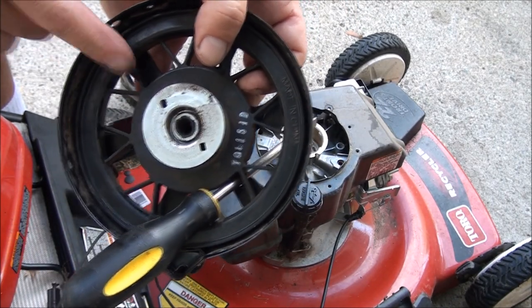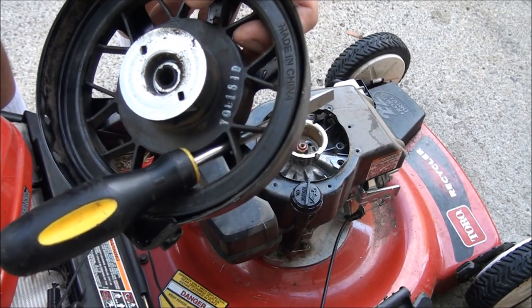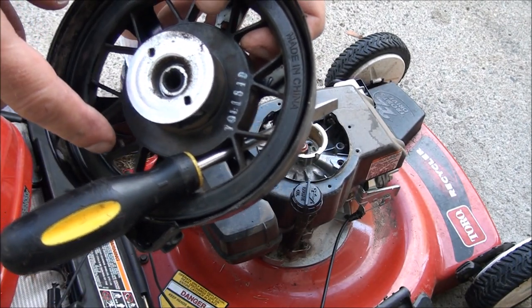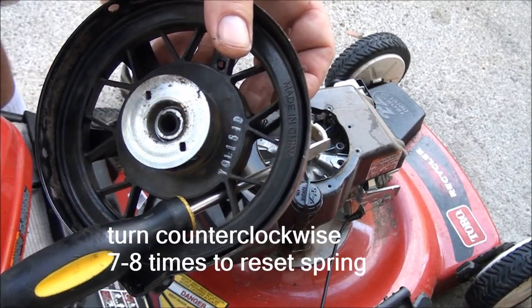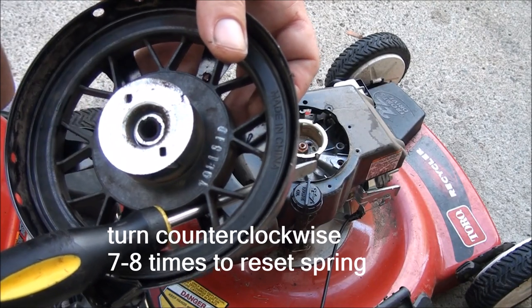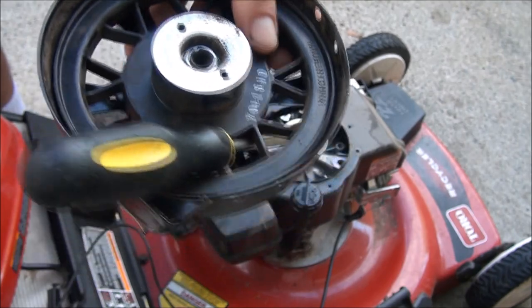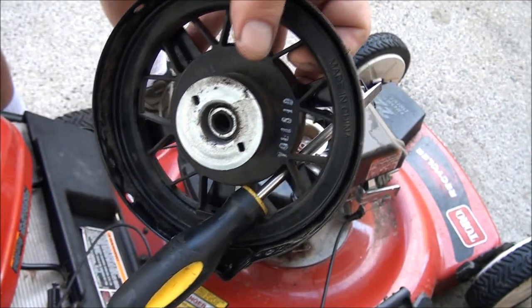If your spring was sprung and you didn't have a little ferrule holding the rope out, what you'll want to do is basically rotate this, wind it, and it'll get tighter as you're winding up the spring. You want to wind it about seven times before you poke the string through. But we don't have to worry about that on this one.